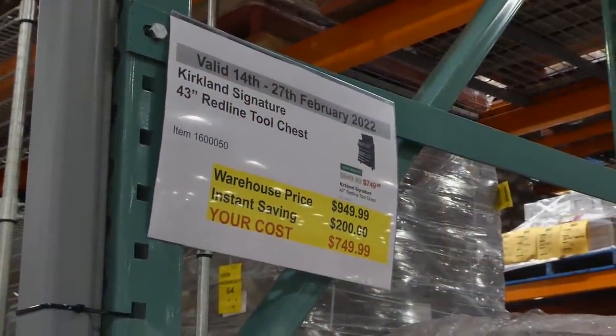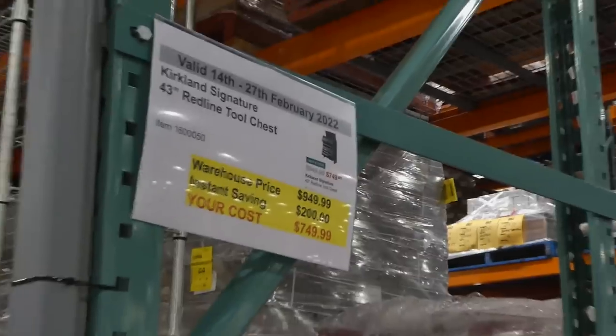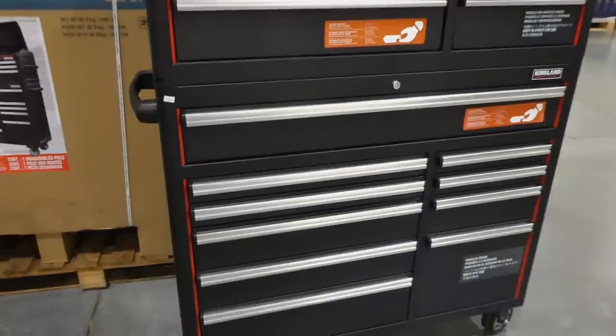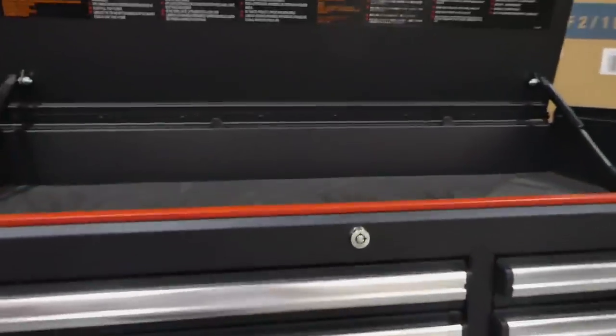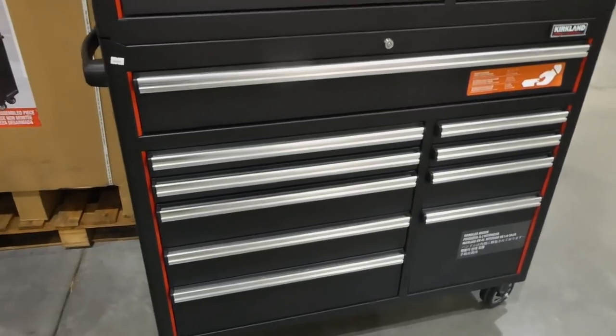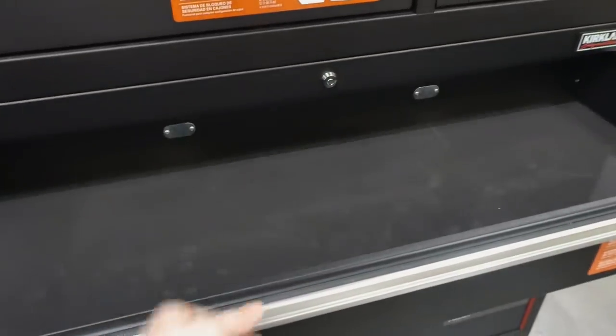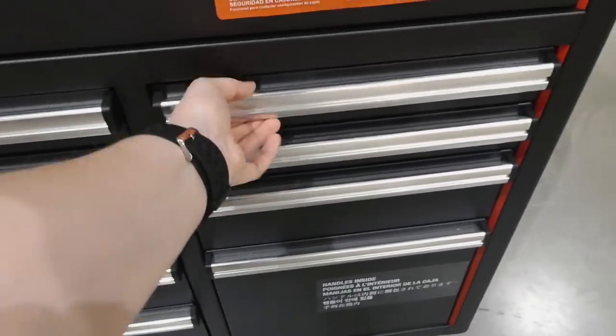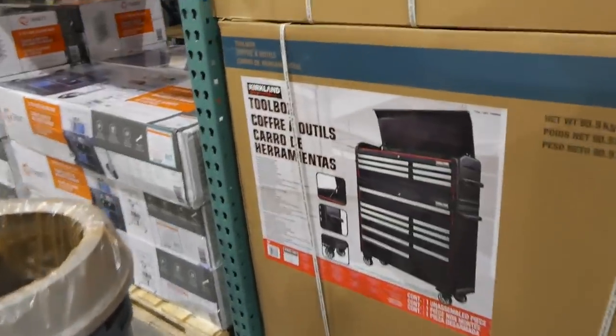Kirkland Signature 43 inch red line tool chest is $200 off down to $750. It's black with silver handles, has tons of storage, and it does lock. The top is almost like foam — it depresses a bit. You can lock the drawers, and all of the drawers are lined with foam. It is a secure locking drawer system.